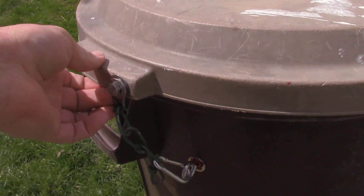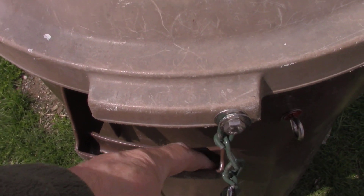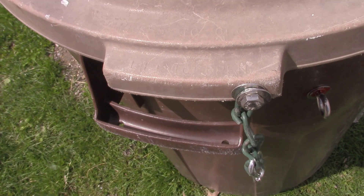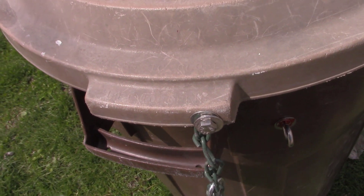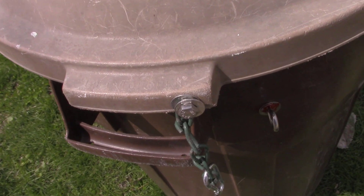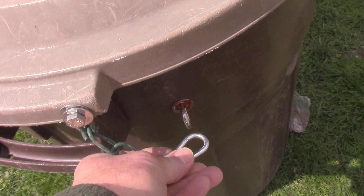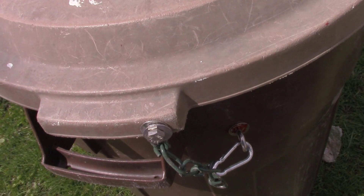I've been fiddling with this for a couple of weeks now and it seems to work. These trash cans have holes in the handles — I guess that's to let the water drain out. I used to just put a bungee cord on here, and that works great too, but I started fiddling around with these chains and it seems to make it a little easier.